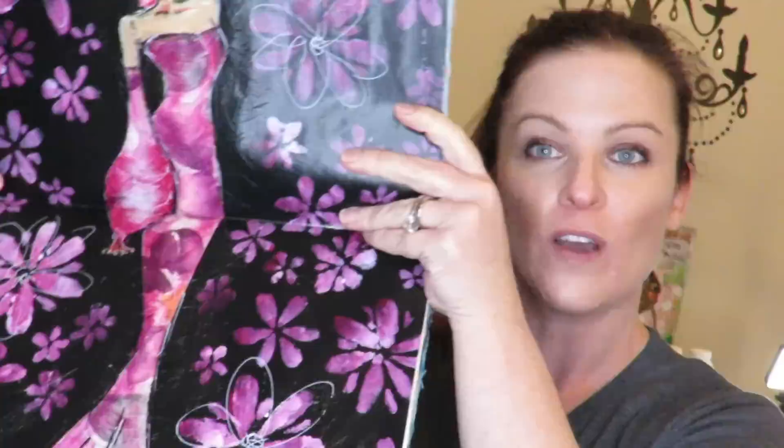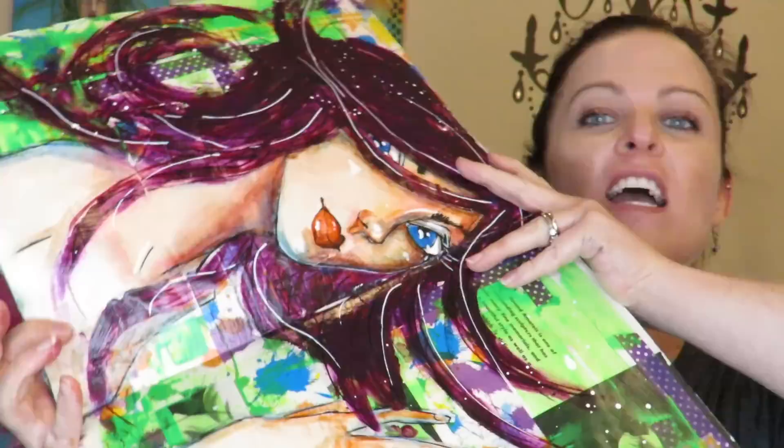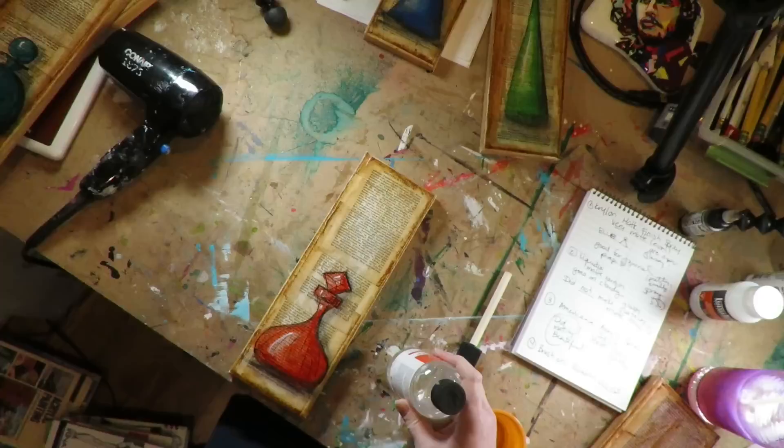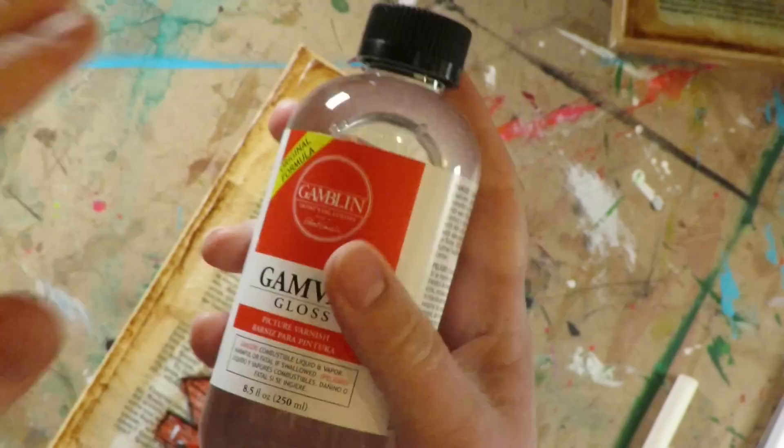This is for real — see how shiny it is? No sticking sound at all. It's really important to know there is a cure for sticky art journal pages and you can totally use mod podge in your journals if you like it — it's not going to be detrimental to your art journals.